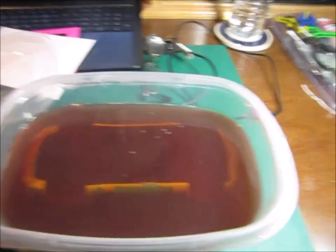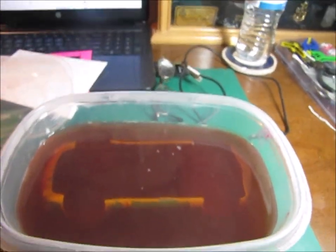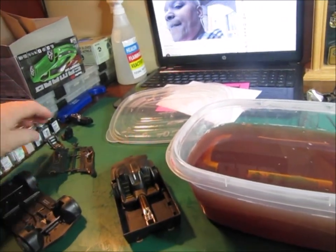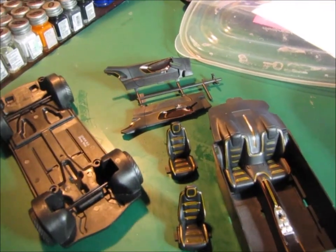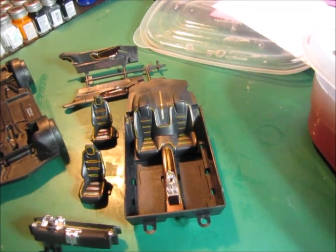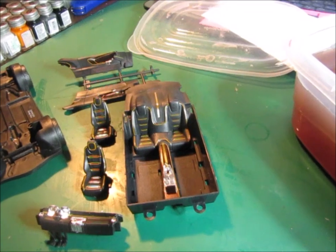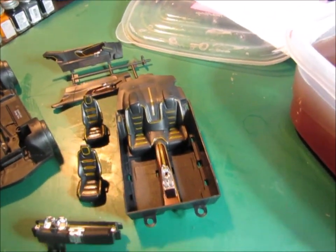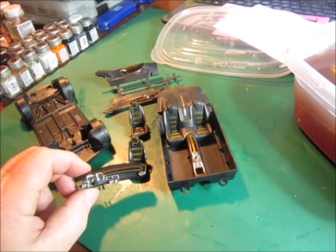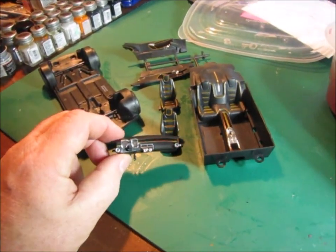We're going to strip it down and basically start this process over again. But I have been working on the interior some — door panels, seats — just kind of outlined all of the little indentions in yellow. Because this is going to be the Transformers Bumblebee, I wanted to highlight the black and the yellow.